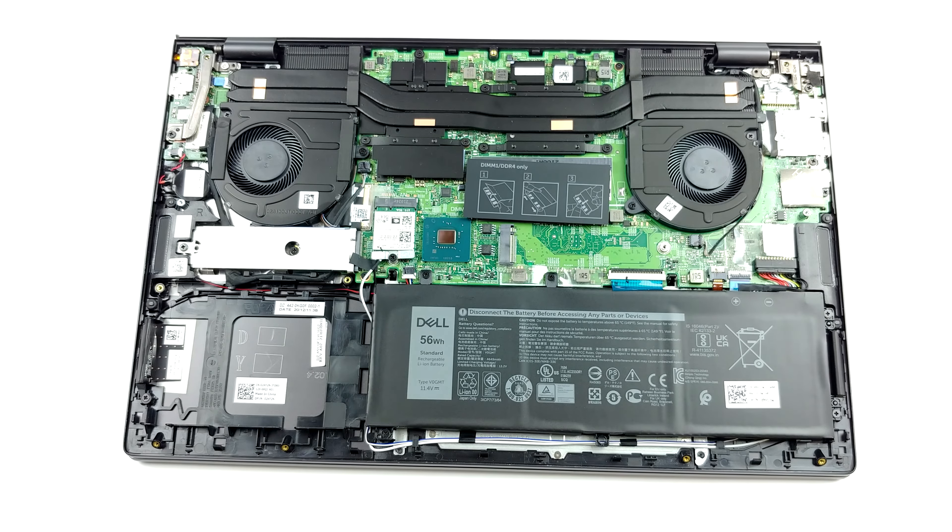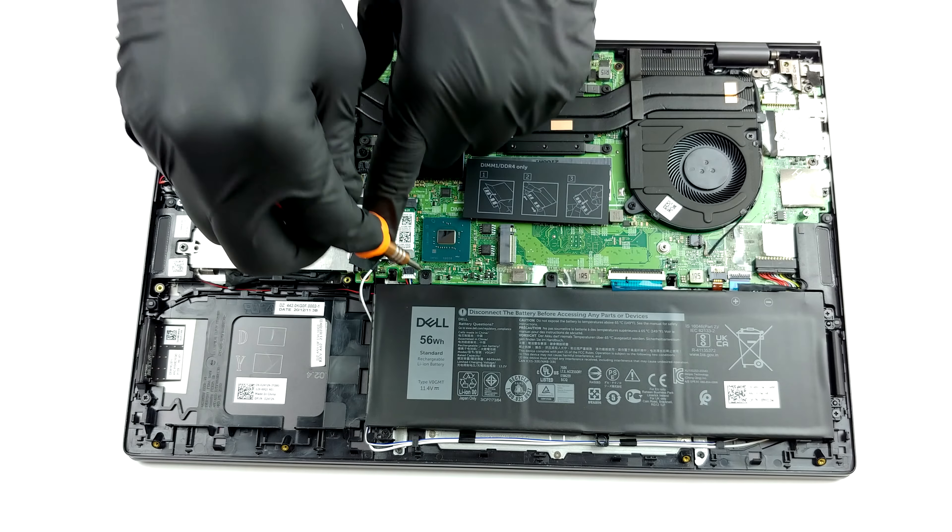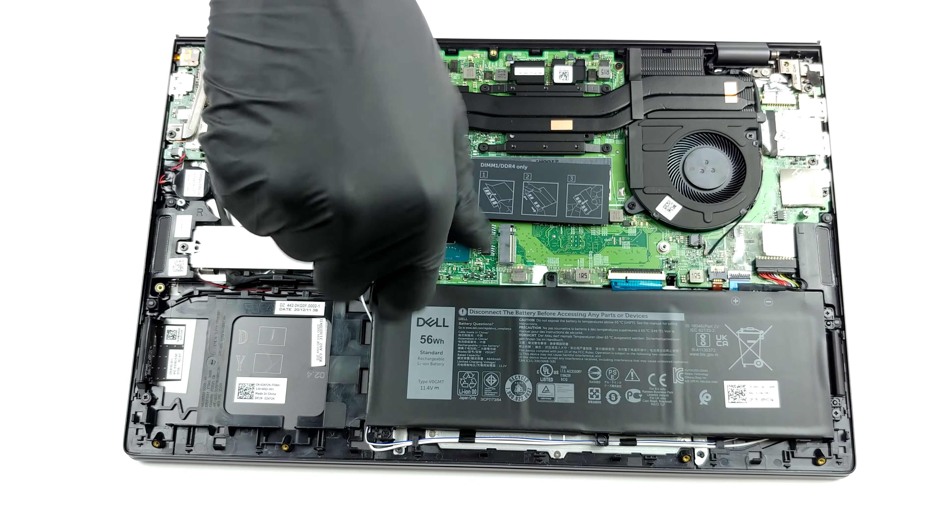This notebook comes with one of two batteries. You get either a 56Wh 3-cell unit or a 97Wh 6-cell one.